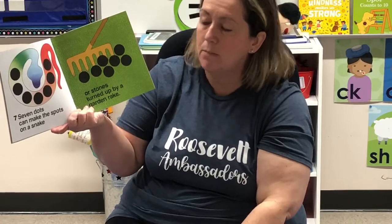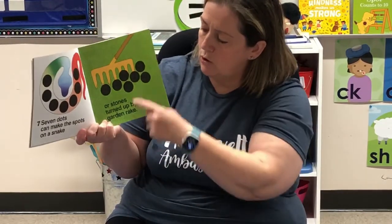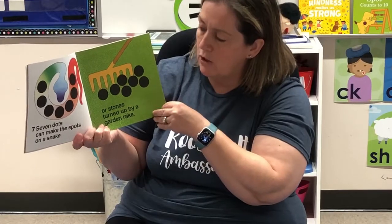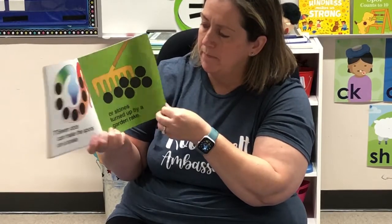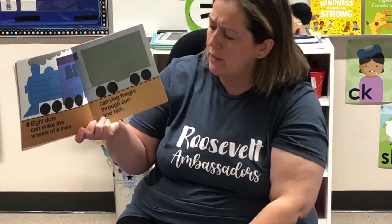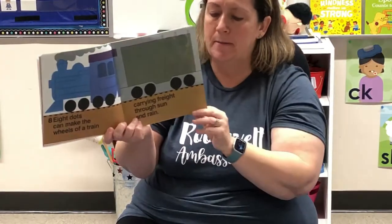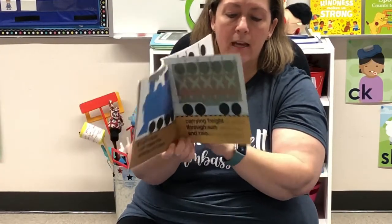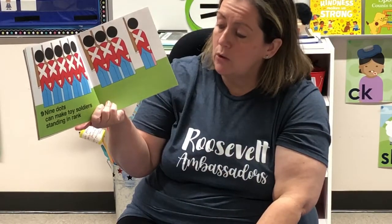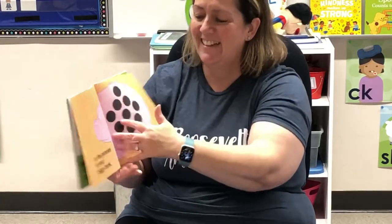Seven dots can make the spots on a snake or the stones turned up by a garden rake. Eight dots can make the wheels on a train carrying freight through sun or rain. Nine dots can make toy soldiers standing in rank or the pennies in your piggy bank.